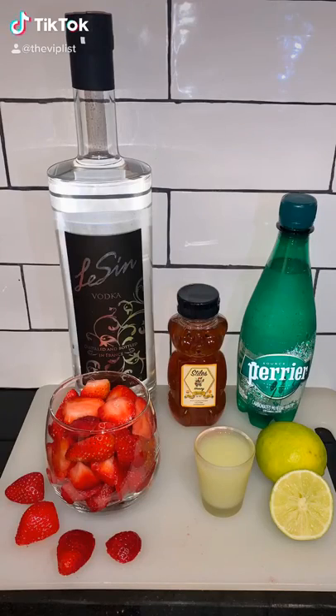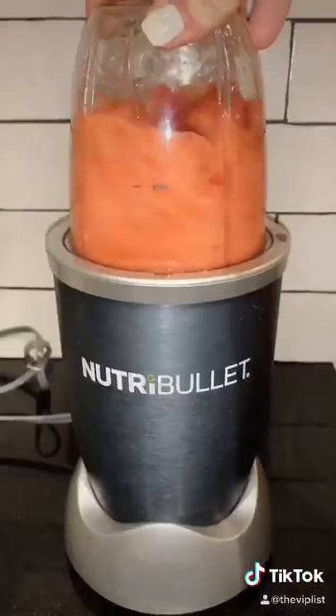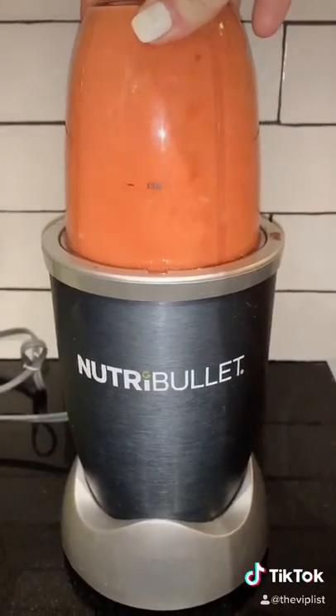Cocktail recipes part 13 — today we're making strawberry limeade. Grab some strawberries and put them in a blender. Next, add some honey and lime juice. While that's marinating, take a shot — you definitely need one. Then put some ice in a glass.